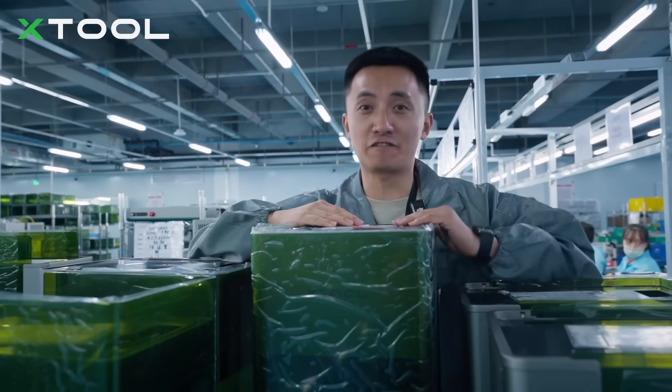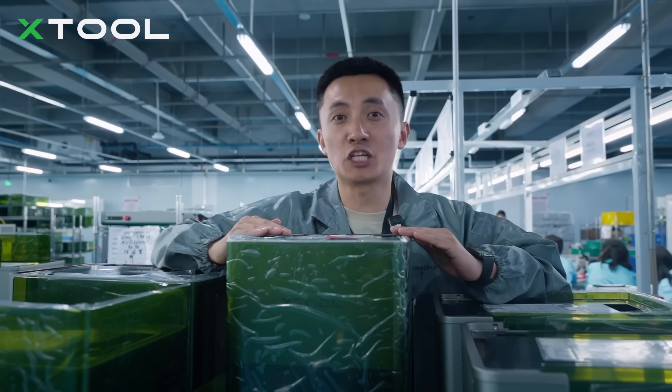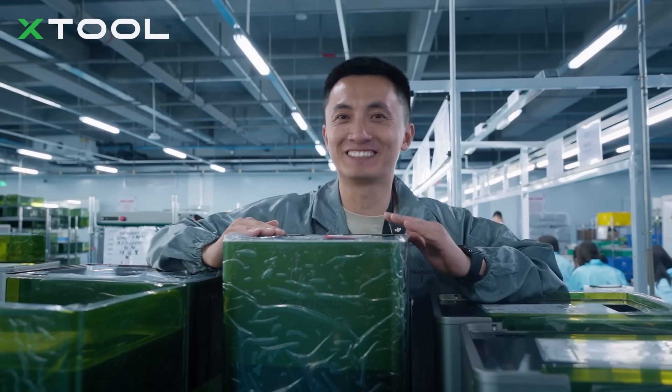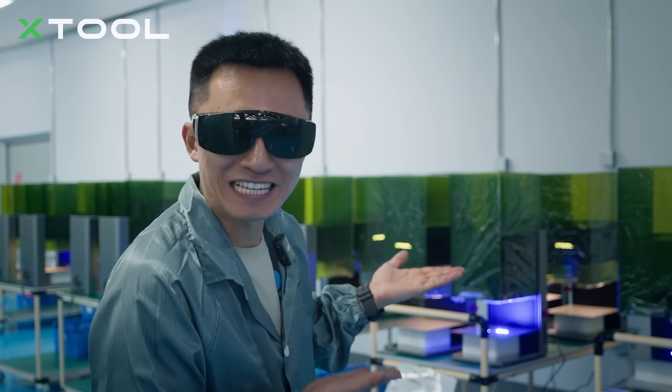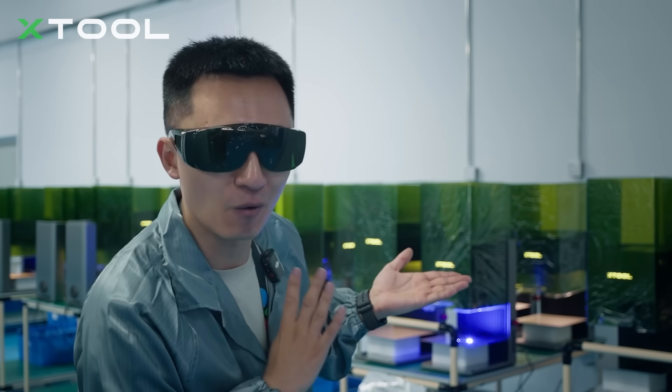Okay folks, I just finished 5 iPhone Ultras for you guys, and after this we're gonna do the aging test and functional test, and then they are ready to go! So all of them are doing the aging testing — let's just be quiet, because they're gonna do this for 4 hours!